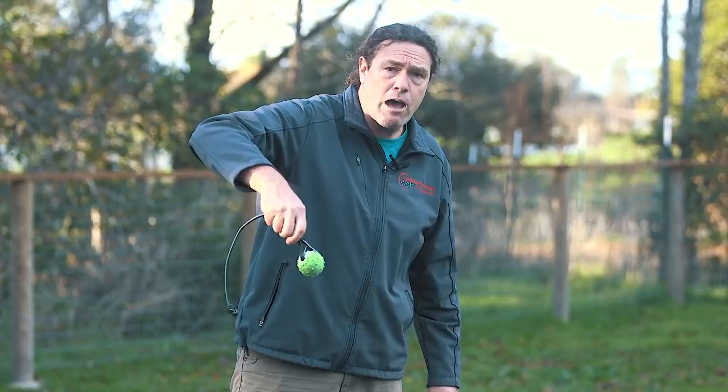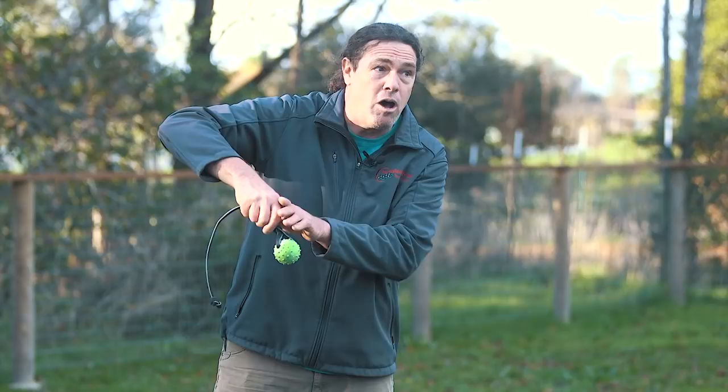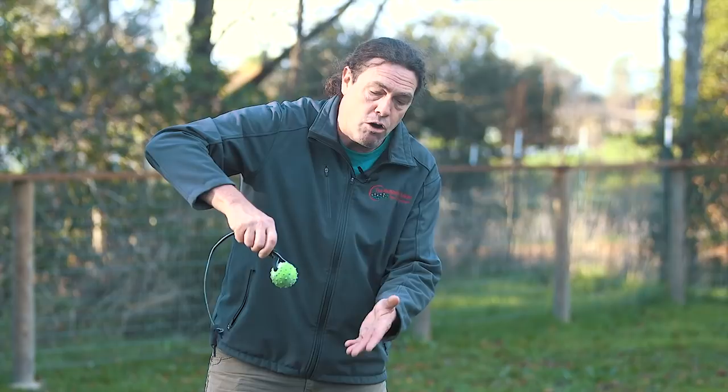If your dog routinely gets the string they may start trying to target the string, so in the early stages we want to prevent that. One technique: simply hold the string down close to the ball, and as the dog approaches, hold it like this and pull up at an angle as you tell the dog to grab it. By doing this, your hand is behind the ball covering the string. The ball stays steady, and you pull in that direction as the dog goes for it, then let your hand slide back.